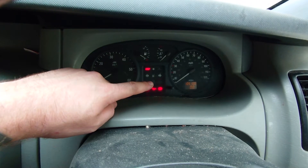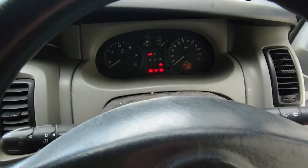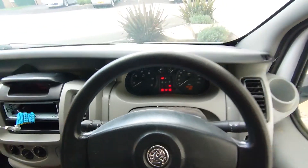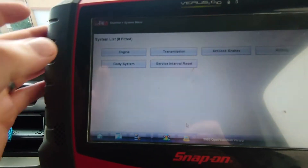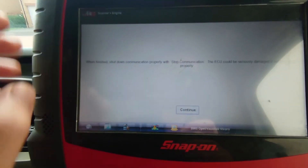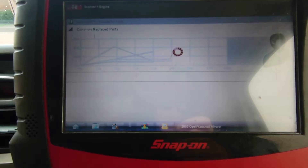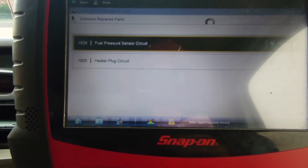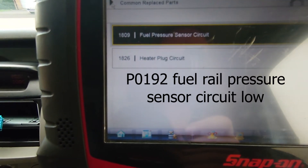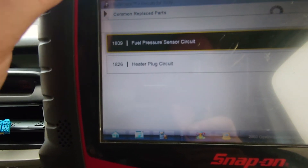As you can see, we've got the flashing red engine management light on and it doesn't start. So if we go on to the scanner, go into the engine, let's see what codes we've got. I did scan this a minute ago so we should have some fuel pressure codes in it. We've got P1809 fuel pressure sensor circuit and we've got a heater plug circuit fault as well. We're not too worried about that one — that's not going to cause it not to start.